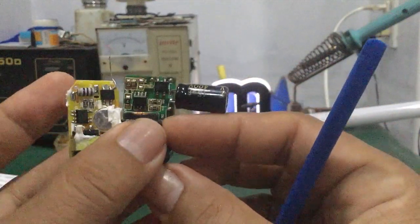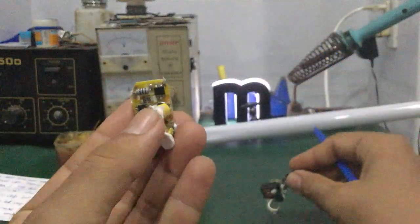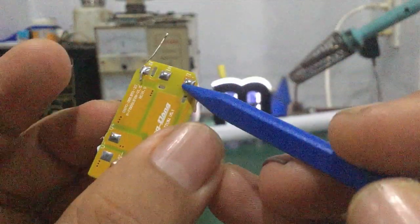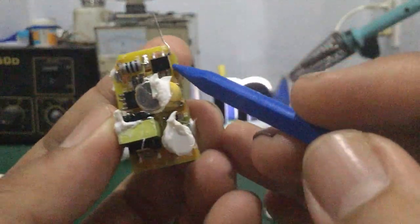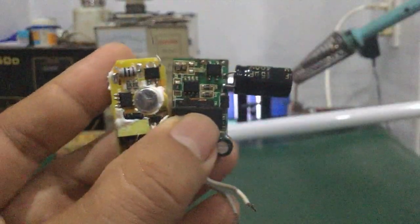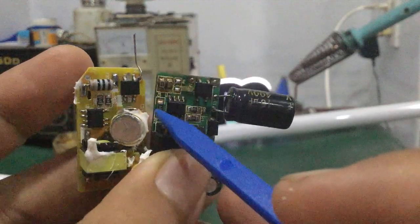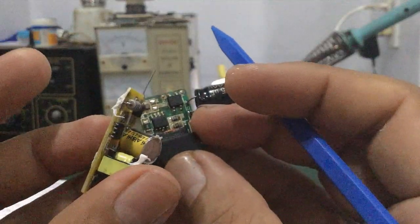Thì chiếc LED nó cũng giống nhau nhé các bạn. Tuy nhiên đối với cái mạch của đèn LED Rạng Đông, nó sẽ có thêm một con điện trở cầu trì — điện trở cầu trì ngõ vào — cái đầu này là dây AC ngõ vào. Nó qua con điện trở cầu trì rồi đến một con IC 4 chân là IC cầu diode nhé các bạn. Linh kiện nó cũng tương tự như mấy cái mạch LED này thôi — chỉ khác nhau là có thêm con điện trở cầu trì.